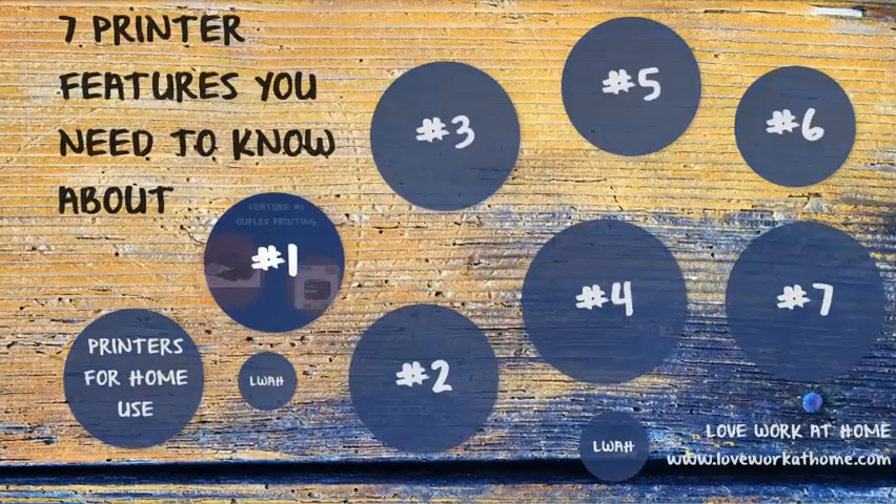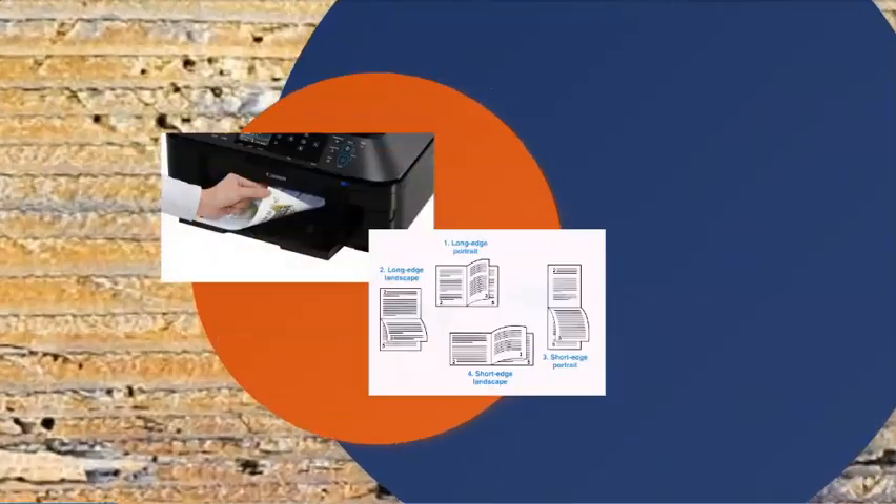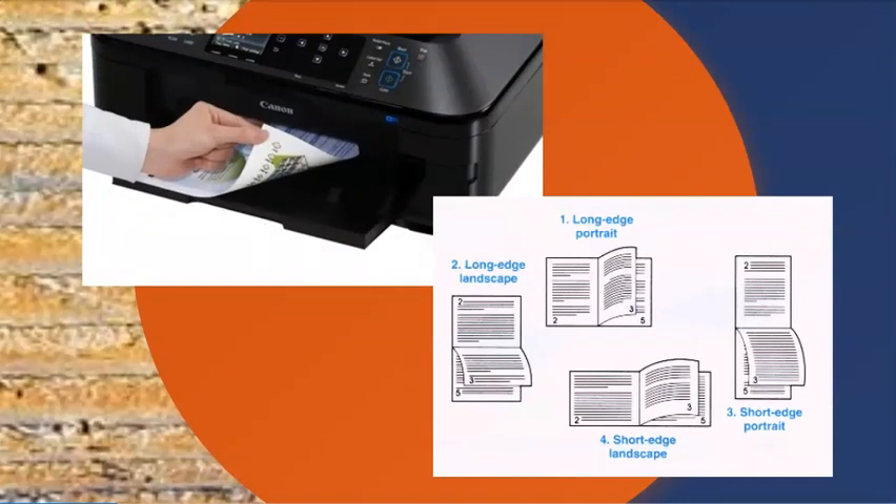Number one is duplex printing. If you're anything like me and you hate waste, or perhaps you're putting together a document in a book format, then duplex printing can be very handy. Duplex printing is just an inside printing industry term which means a printer which can print on both sides of the same sheet of paper — aka two-sided printing. It accomplishes this either automatically within the machine or manually by the user turning over the paper once one side has been printed on.